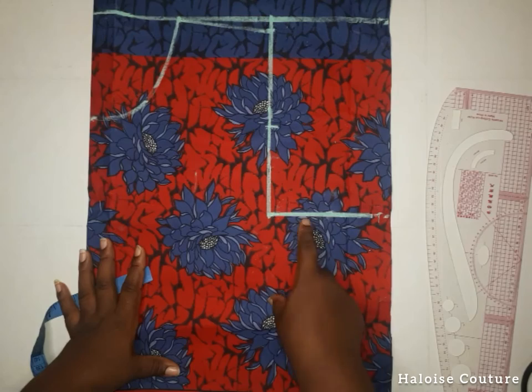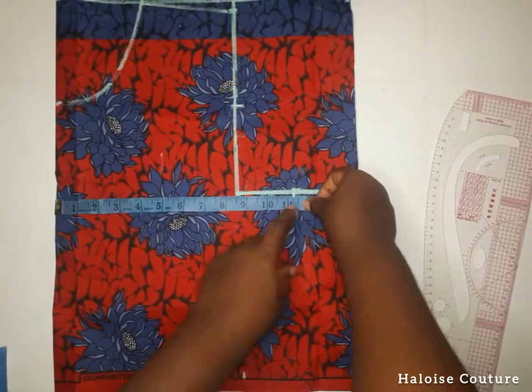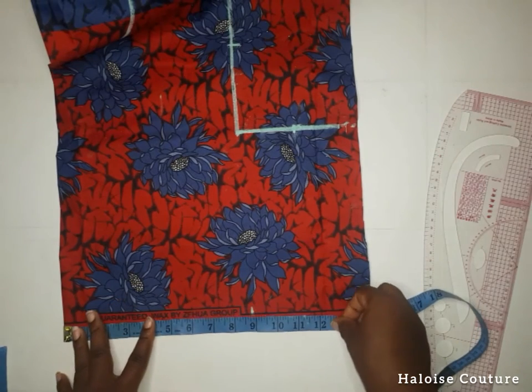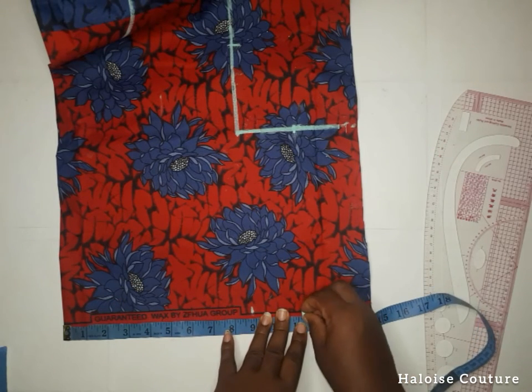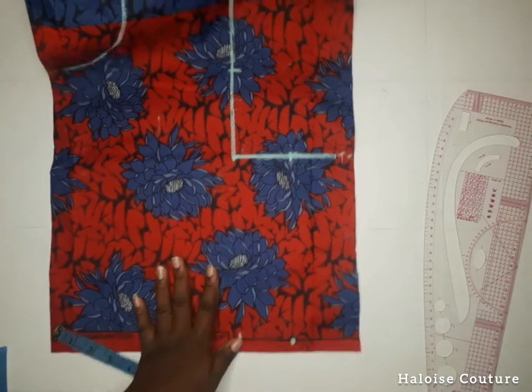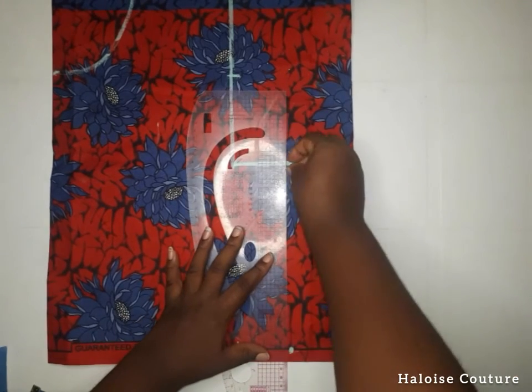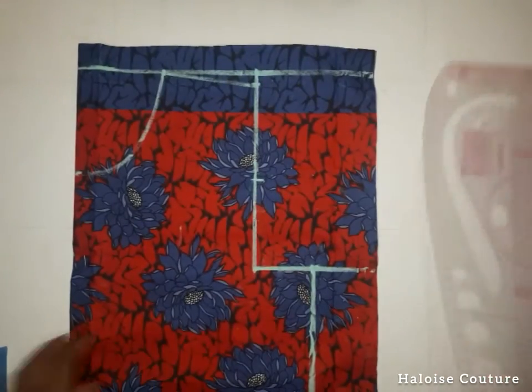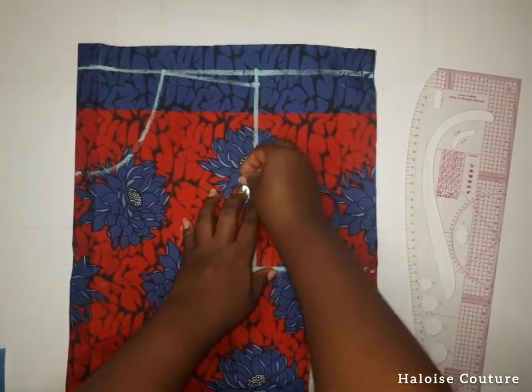For the bust, her original measurement is 40. I'm going to add some inches for allowance before we divide it by 4, so we got 11.25. We're marking that on the waistline too, because we want this crop top to be free and straight. As you saw in the thumbnail, we don't want it to be fitted to the waistline.